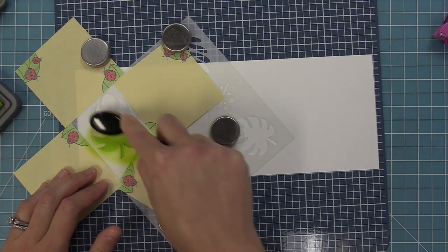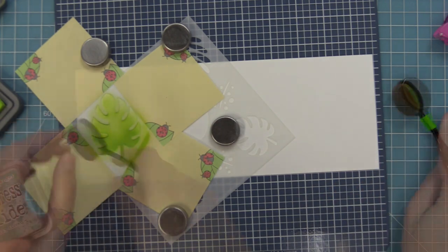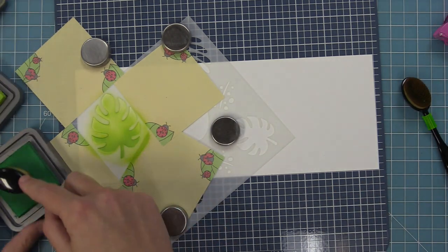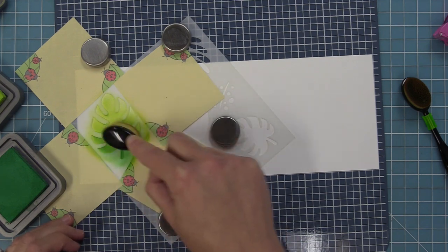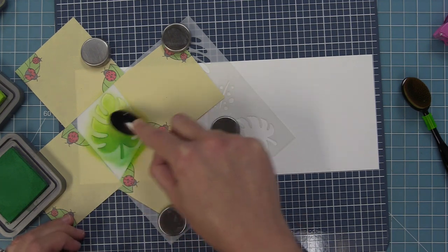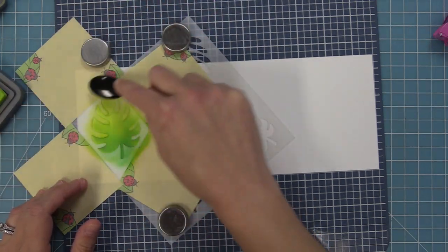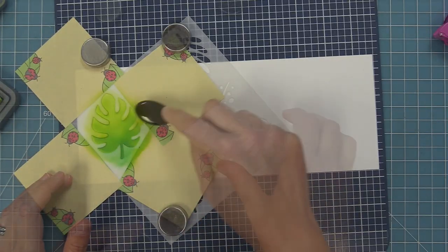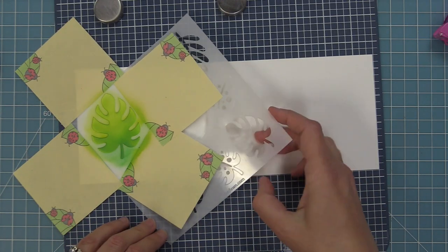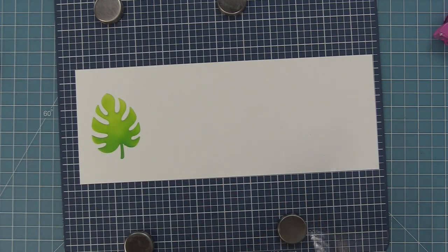I'll add all those post-its on there and use my magnets to hold the stencil in place, then ink up this leaf starting with Twisted Citron. Next I'm going to take Lucky Clover ink and ink a little bit of the leaf just to add a little shadow towards the bottom — it's a slightly darker green. I'm going in very lightly and building it up to give this big leaf a little bit of dimension, then blending the two greens together. And oh my goodness, that leaf is so beautiful.